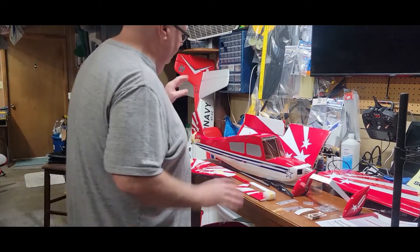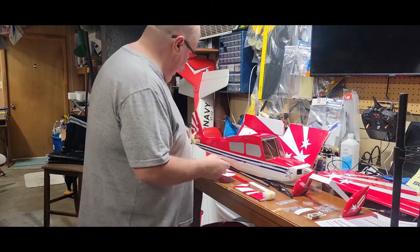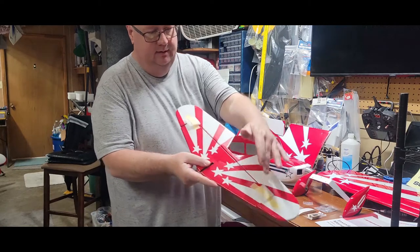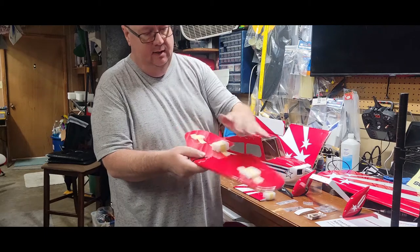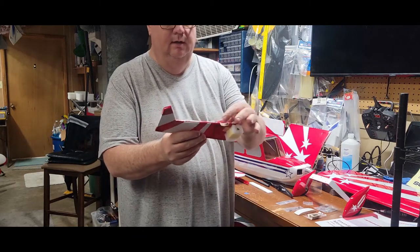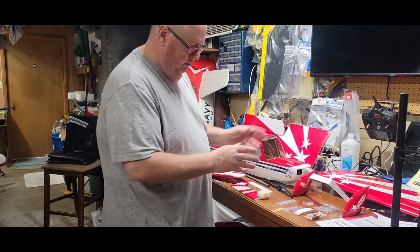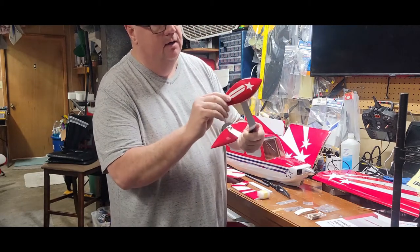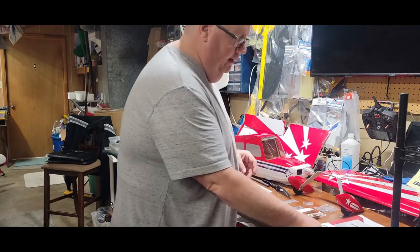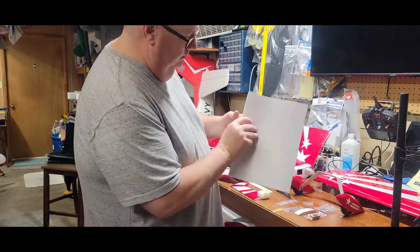All right, we're back. Got all the pieces out of the box and out of their individual plastic wrappers. I want to show you just a few things. The horizontal stabilizer — everything is protected, the control horn is here, hinges are already installed, all protected for damage. Quality. The rudder's control arm is already installed. The wheel pants are nice hard fiberglass, already put together with graphics already on them. Very nice color manual, very easy to follow, with room for notes on the back.